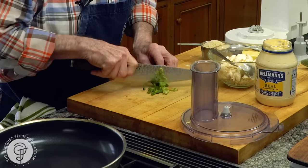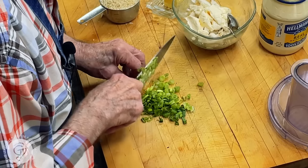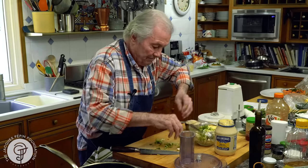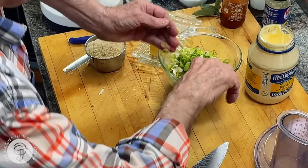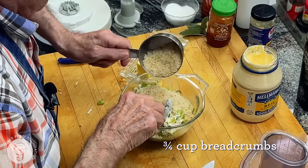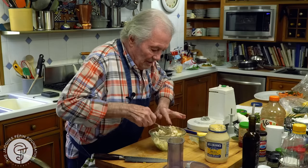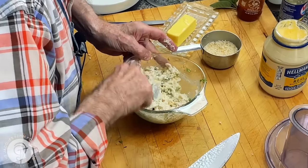You can put another type of herb if you want. So here I have two large scallions, which is probably at least a quarter of a cup. So I am going to mix this in there with bread crumb. And that should do, you know, four crab cakes.